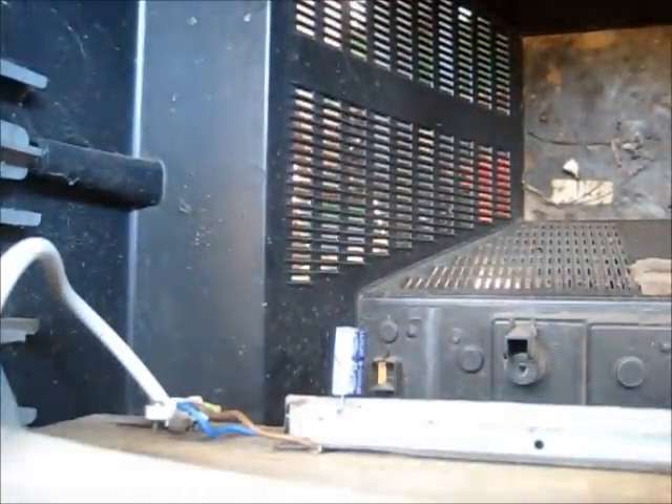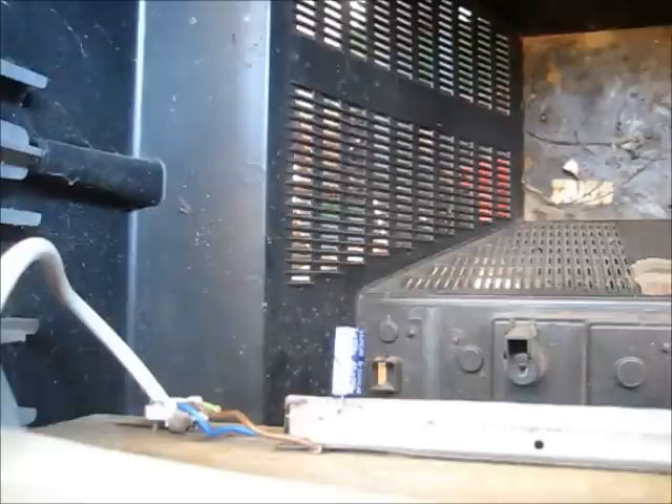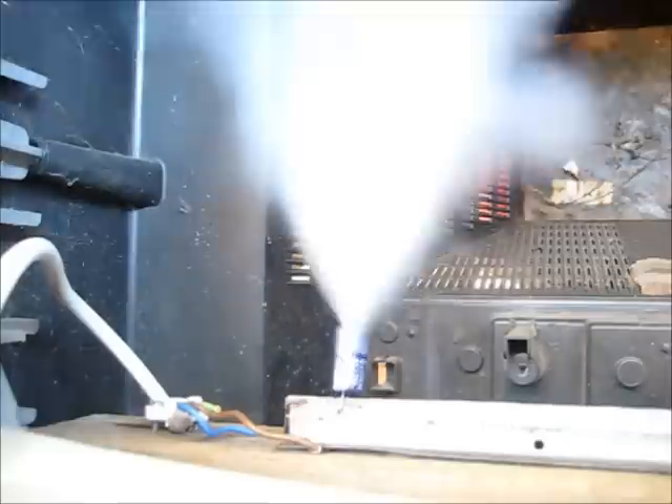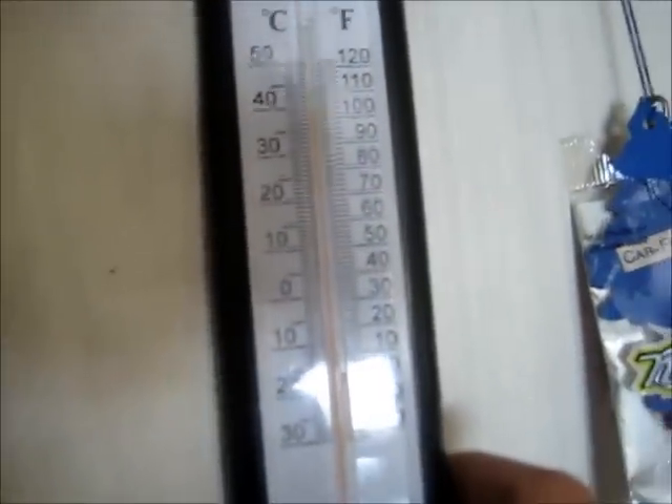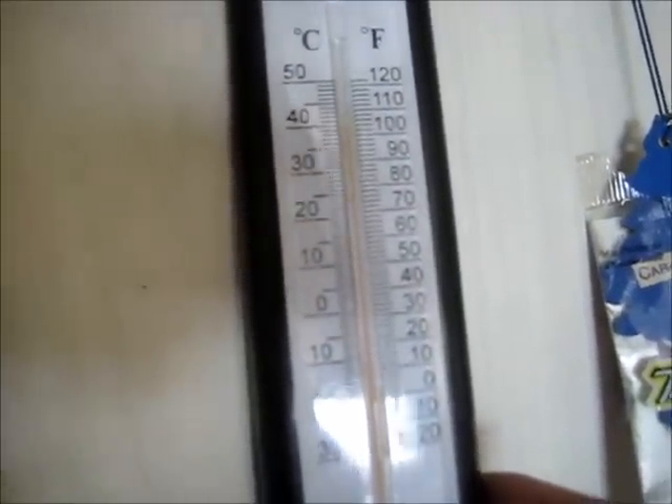A lot of smoke. Okay, the vent is good. Another one the same — three, two, one. About 40 degrees Celsius, about 105 degrees Fahrenheit in here. Bloody hot.